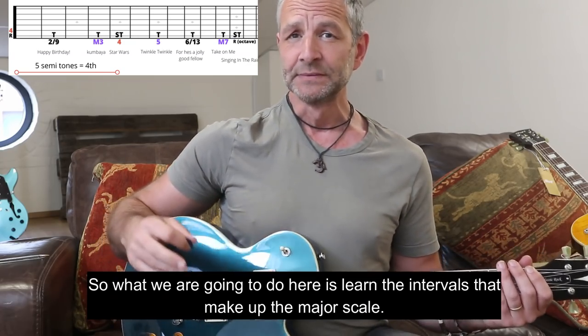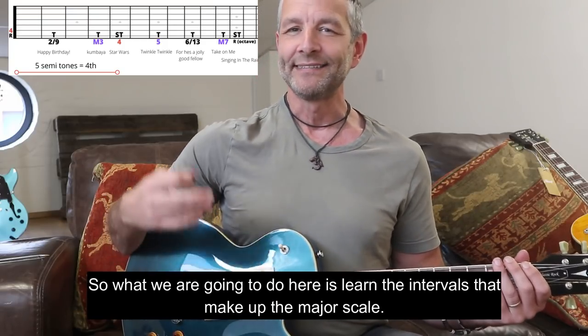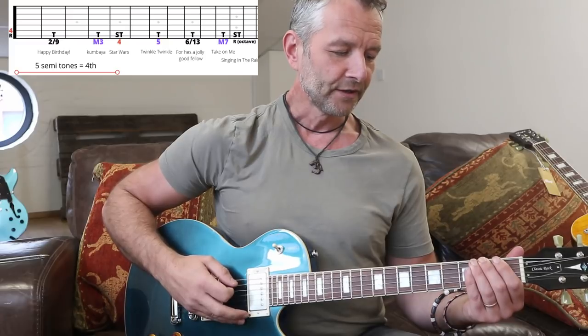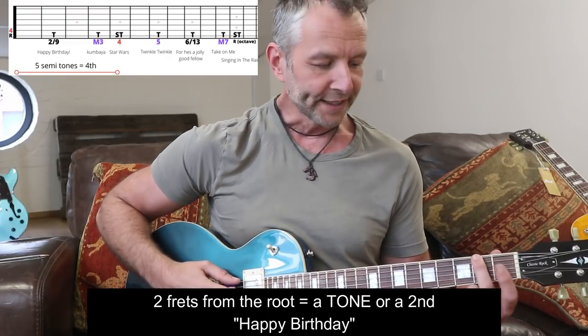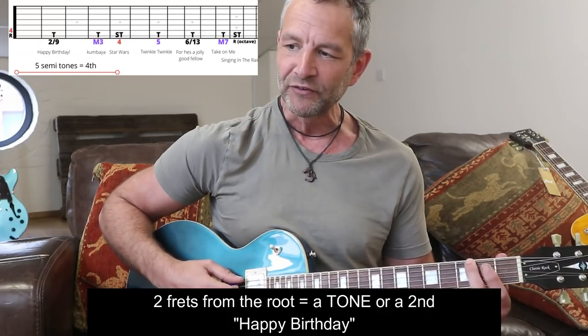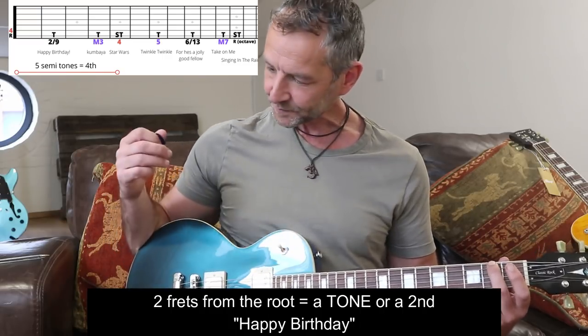The very first interval from the root that makes up the second note of the major scale is what we call a tone, or a number two. So root, two frets up - put your finger just behind the fret, not on top of it but in the middle. I don't want to get too involved in technique here, but for anyone just starting out, it is just behind the fret. So that's our Happy Birthday interval - that's the tone from the root.